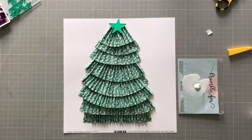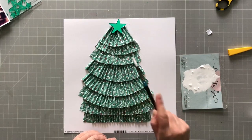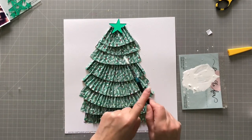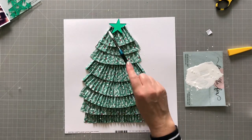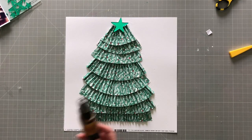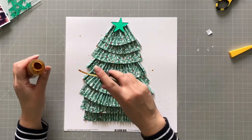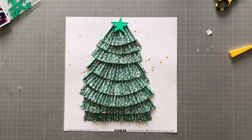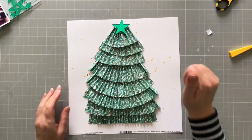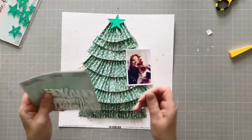I'm going to put some splatters on my tree — almost to look like snow. I just watered down some white acrylic paint; there's white already on the paper so it doesn't show loads, but it just adds a little bit of extra interest. Then I'm going to put some gold — this is called Grab a Guy Gold and it's from Lindy's — because why wouldn't you put gold on a Christmas tree? I dry it with my heat gun just to speed things up.